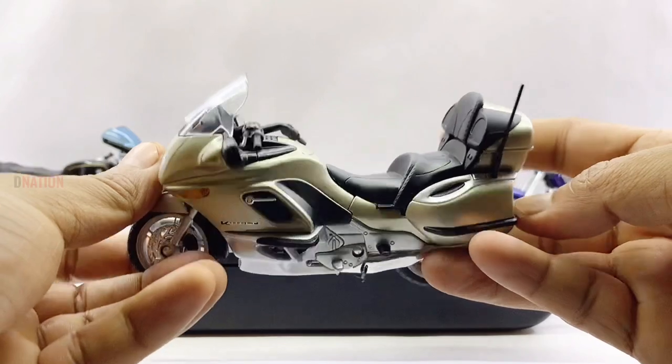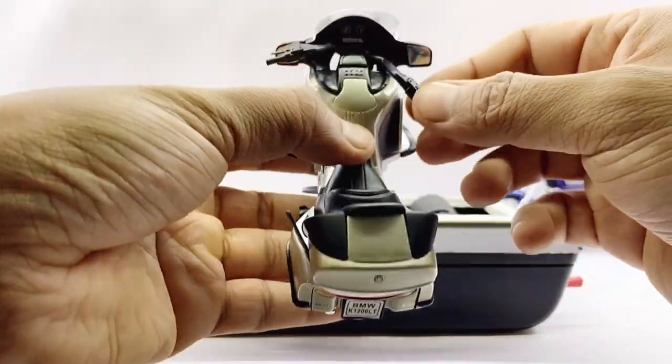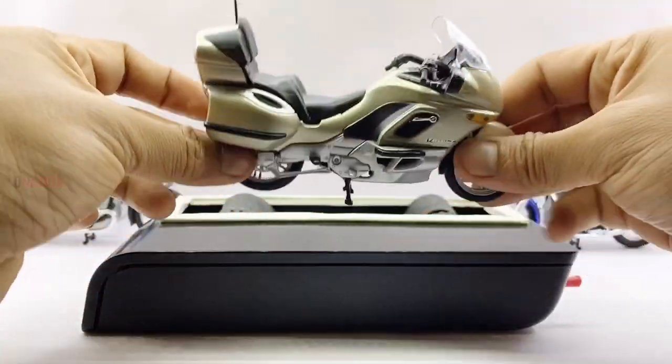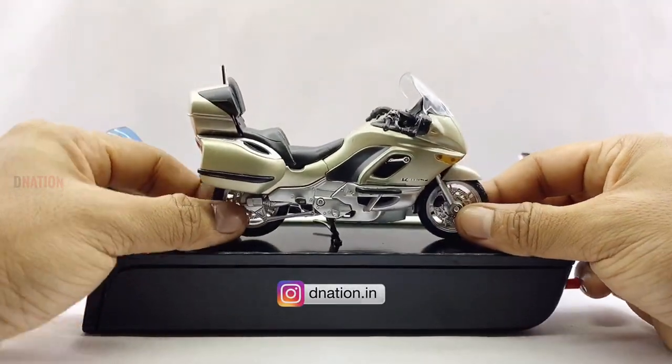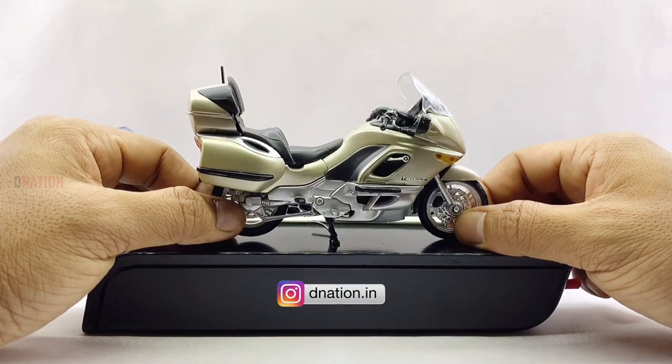Let's place this amazing diecast replica on the D-Nation turntable and take a look at this diecast beauty in a 360 degree view, and stay tuned for some fun facts on the BMW K-1200LT coming up.